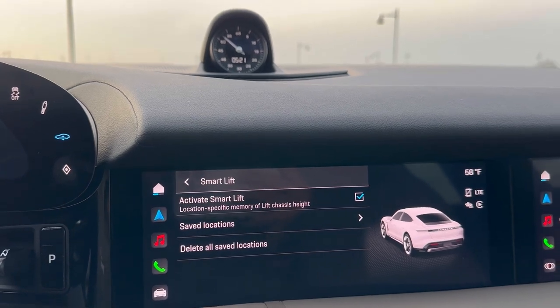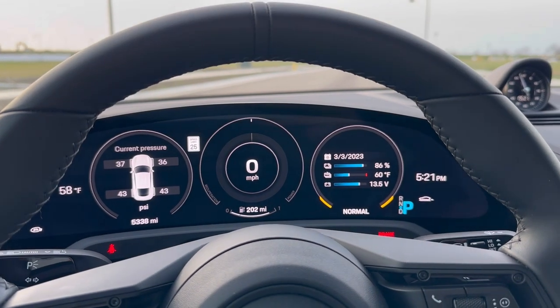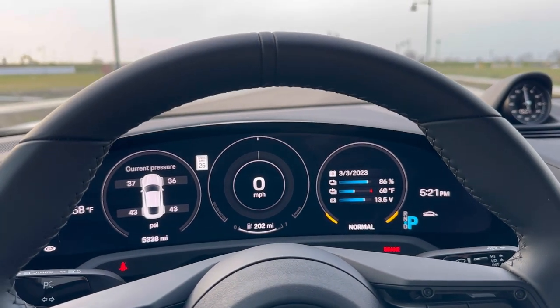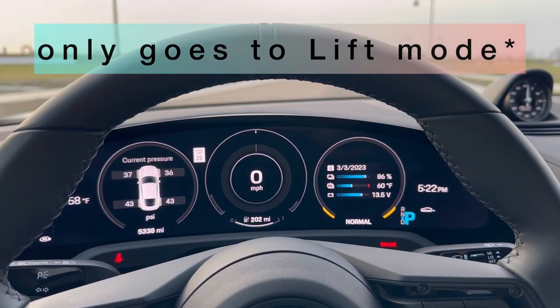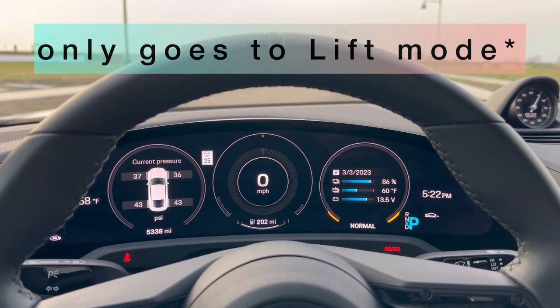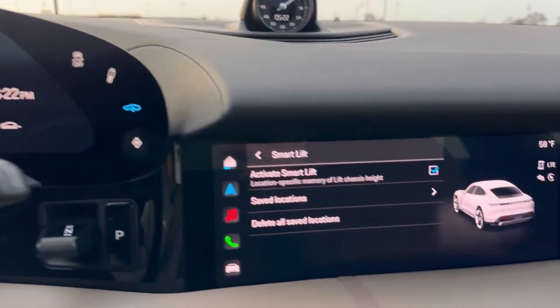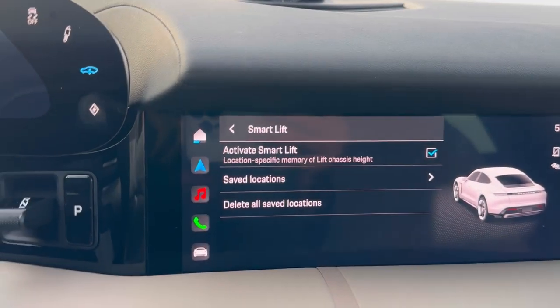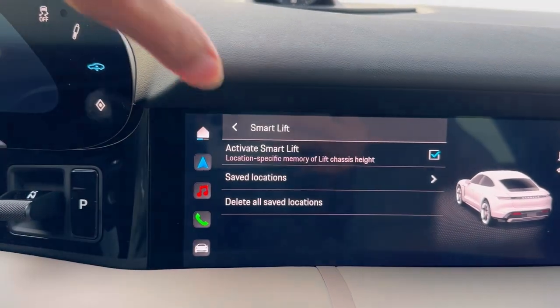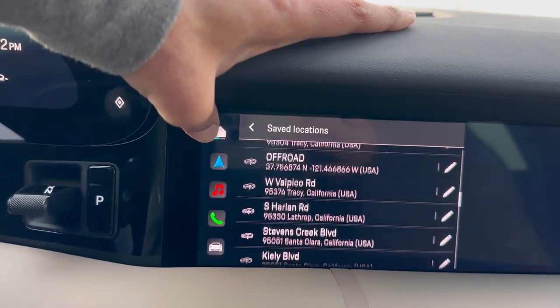The important point to remember here is that this only works if your speed is below 20 miles per hour. If you're driving more than 20 mph, the car will give you a message that it cannot change height and you'll need to reduce your speed. The chassis height only goes down if and only if your speed is below 20 mph. There's also an option for saved locations, which shows all the locations you've saved in the past.